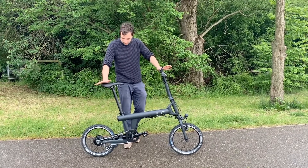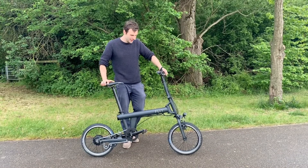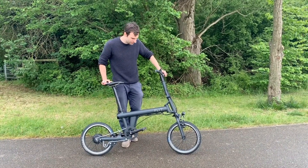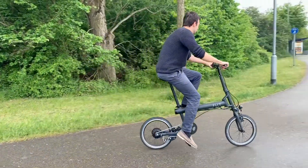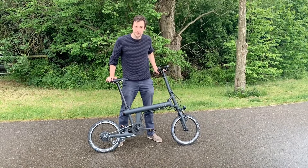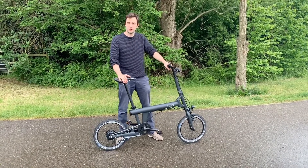Hi guys, I'm here with one of the two bikes that I've brought back from my recent trip to the manufacturing department. I've just been putting on the final touches and I'm ready to take it for a sprint. For those of you who aren't familiar with Flip, this is the Flip 16. I thought I'd give you a bit of an overview and to start with I'll show you the fold.